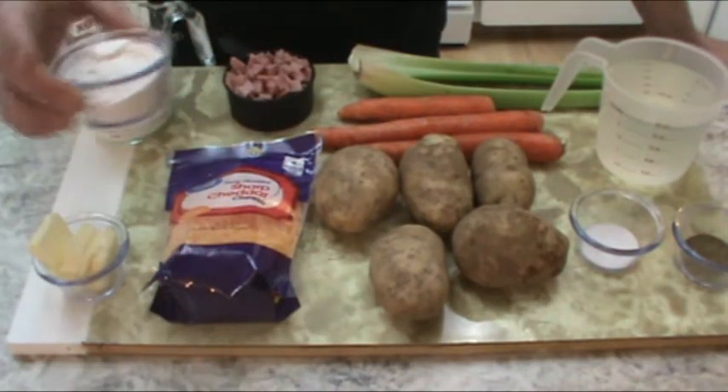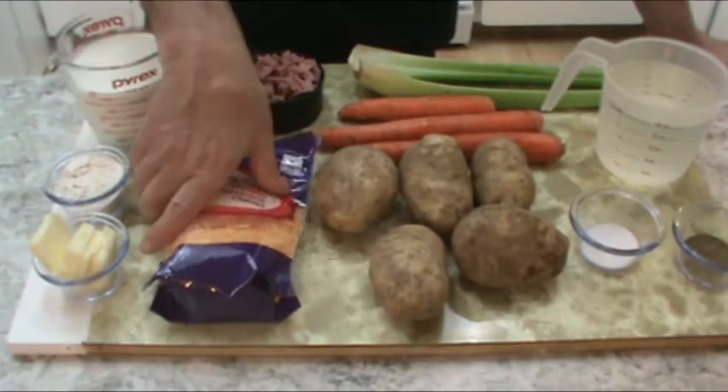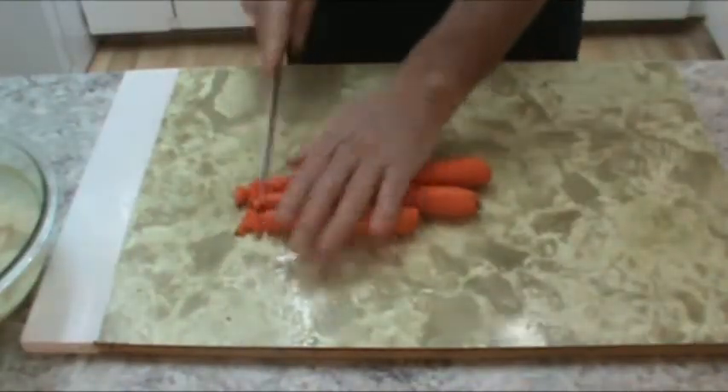Hi, I'm Mark from Rocky Mountain Kitchen. In this episode, I'm going to teach you how to make cheesy ham and potato soup from scratch. It's only going to take you 30 to 40 minutes to make, and it is delicious.